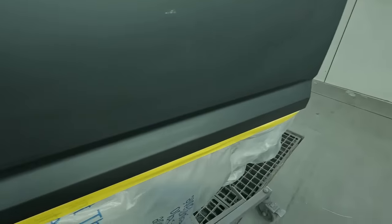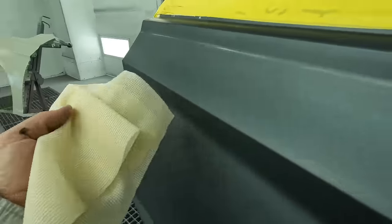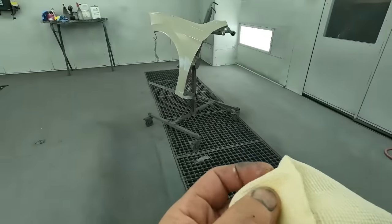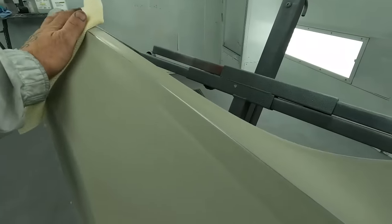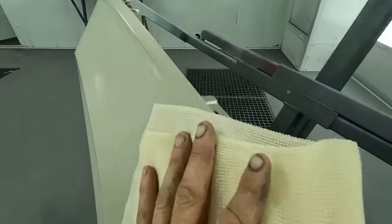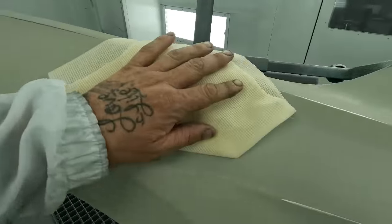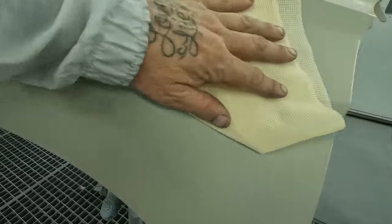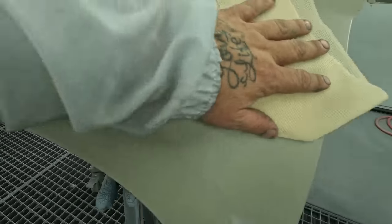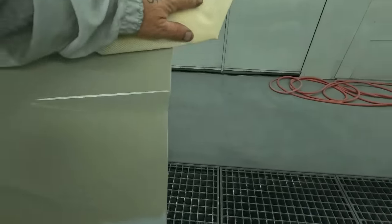The tack rag is going to pick up anything that's landed on this panel — lint, dirt, anything like that — because it has a slightly sticky substance on it. Just run over the panel nice and light, don't push down too much. Just glide over it nicely. I like to start from the top to the bottom, that way if dirt does fall off the panel and doesn't get caught on the tack rag, you're going to catch it on your way down.